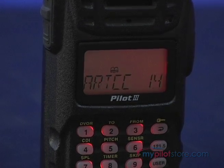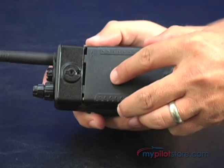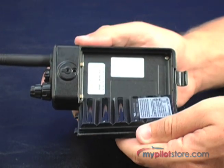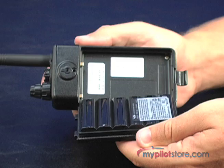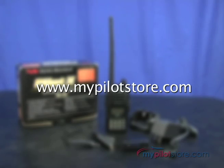The VXA300 has a 3-year warranty and ships with a 1400 milliamp nickel metal hydride battery, a desktop cradle charger, a headset adapter, a belt clip, and a flexible antenna. Available today at www.mypilotstore.com.